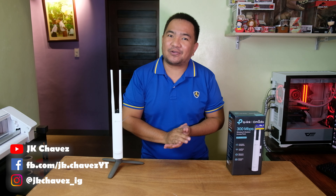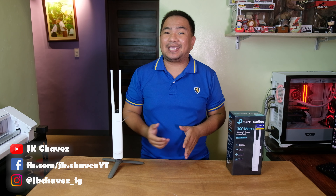Hi guys, welcome back to my channel. Today we are going to show you the basic configuration and actual performance of the TP-Link EAP 110. I would like to say thanks to our friends at TP-Link Philippines for providing us with this unit.